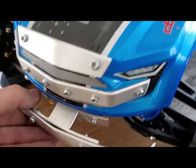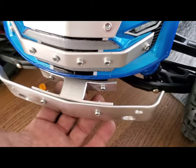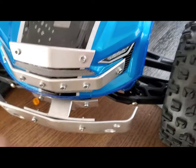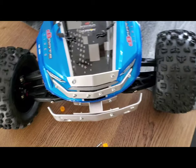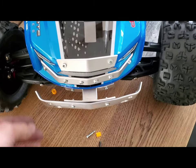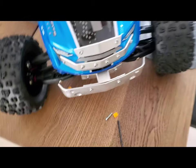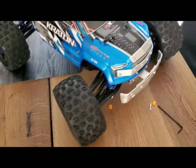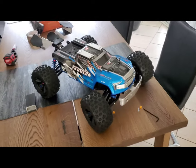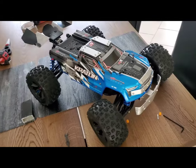Hope it's gonna be strong enough. If not, I'll put some kind of spacer right here just to hold it better. As I mentioned before, this aluminum is really, really hard — it's like metal. Anyway, we'll see how it works. Maybe I'll run it tomorrow.